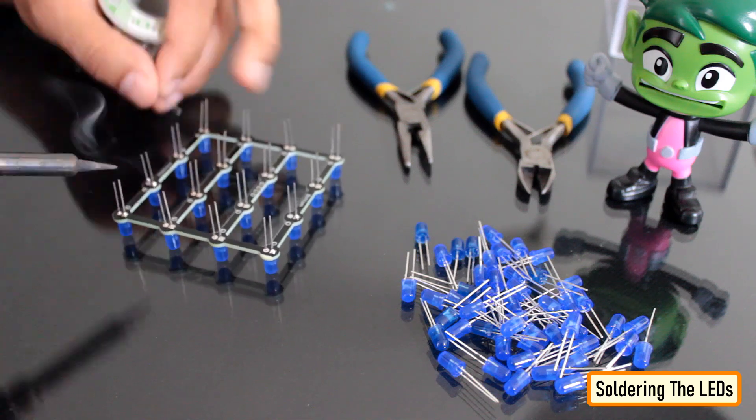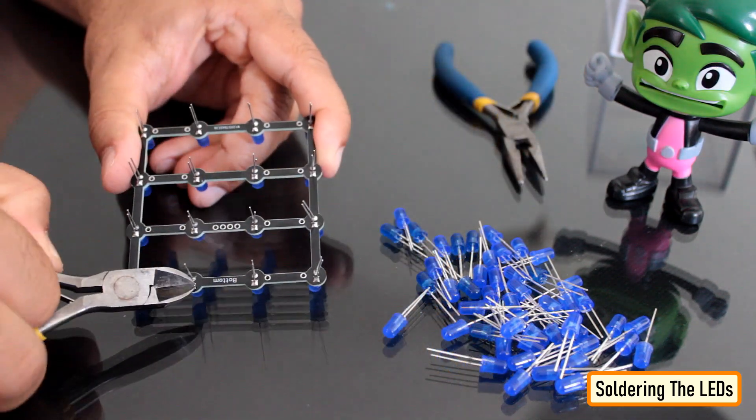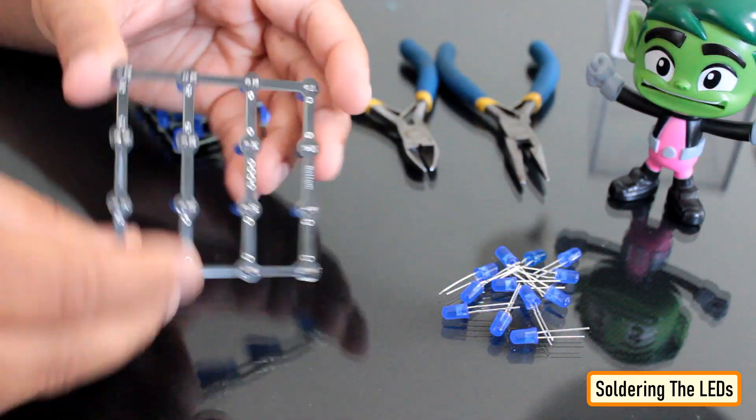One by one, I added all the LEDs to the board. While soldering the LEDs, please make sure that they are all added to the top side of the board. Once all LEDs were in, I went ahead and soldered them to the board.